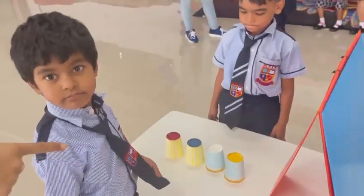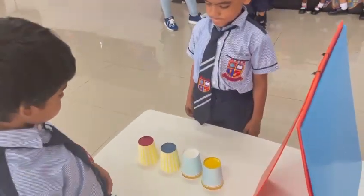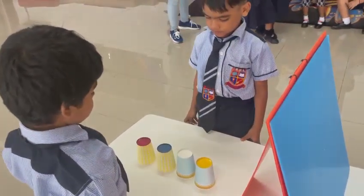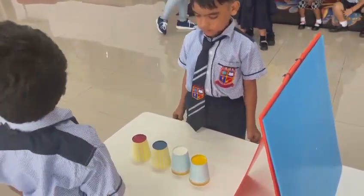Look at all these colors. First is red, then blue, white and yellow. Four colors are in order.